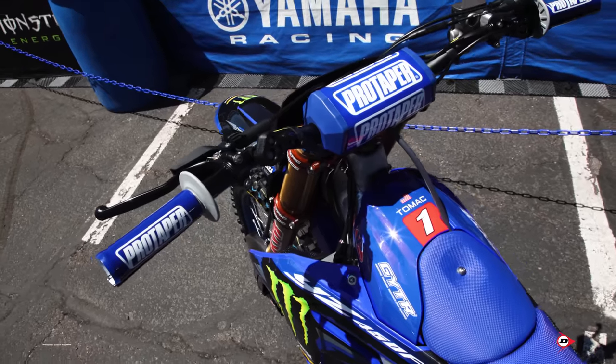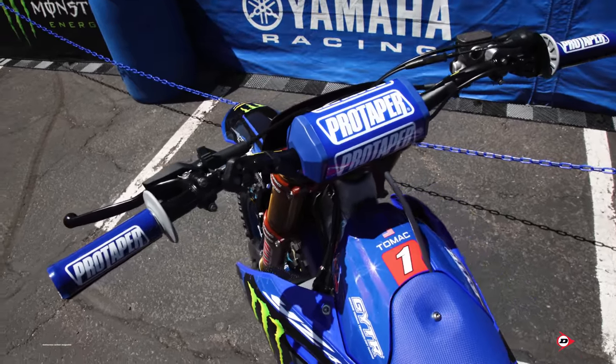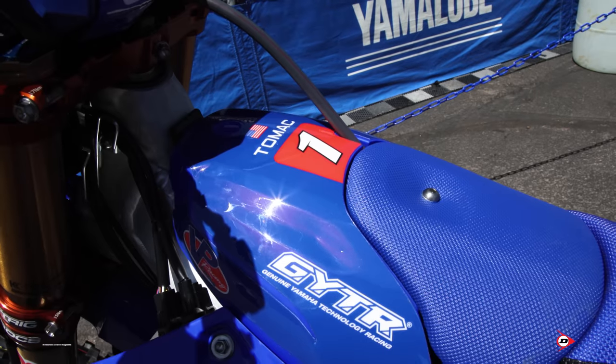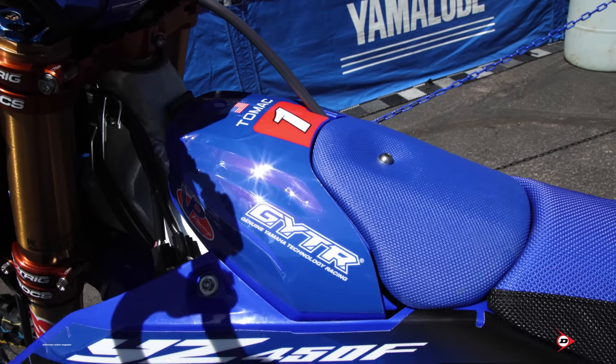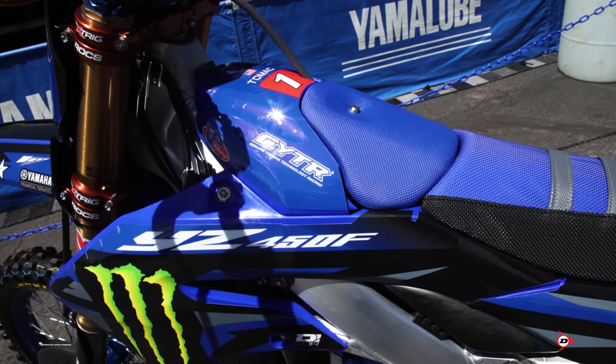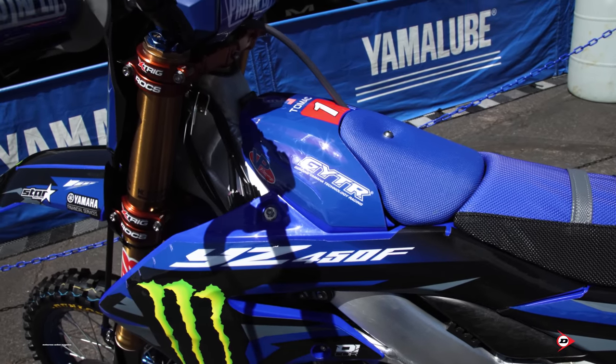Intake-wise, we run a Twin Air air filter. For supercross we use a slightly thinner air filter because we're not dealing with the same elements as outdoors. Twin Air makes us a master flow kit for the new '23 that we've been using and have had nothing but good success with.